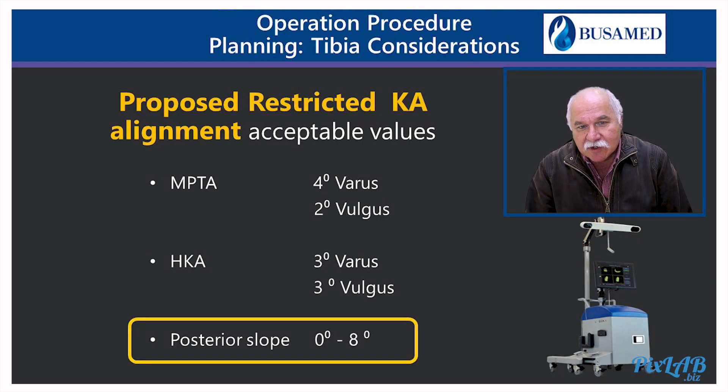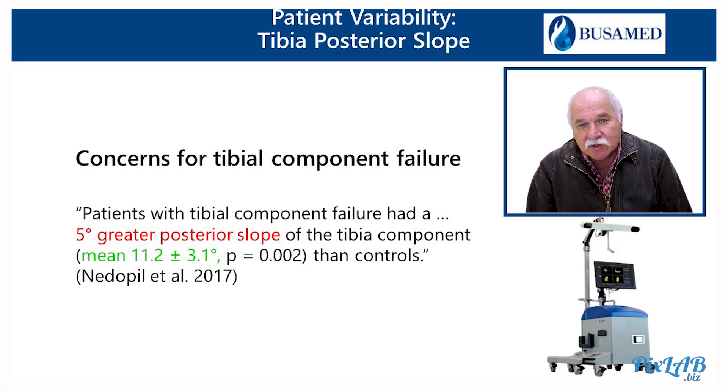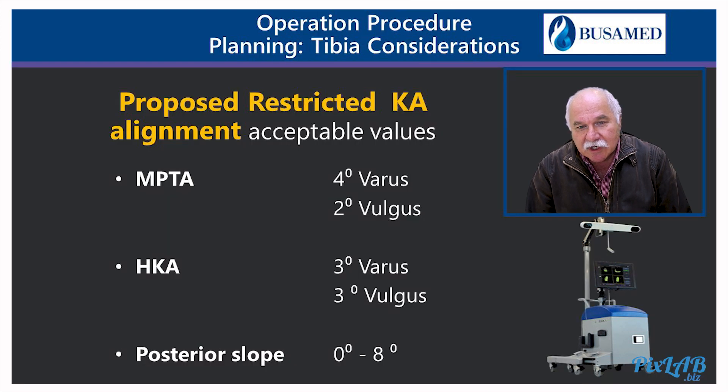Posterior slope is another consideration, and personally I'd be happy to accept between 0 and 8 degrees. Normal variance is 7 plus or minus 3.8 degrees, as per values from Weinberg and Ma. Of interest are the concerns for tibial component failure. Nedepul looked at the kinematic alignment group and found it wasn't the varus/valgus outliers that caused failure, but the posterior slope outliers where the slope was five degrees greater than the controls.